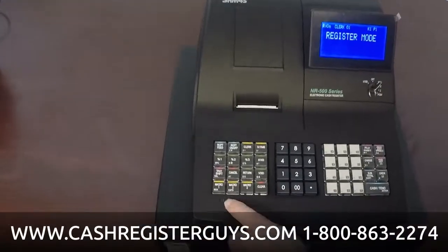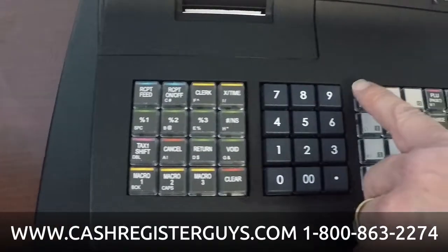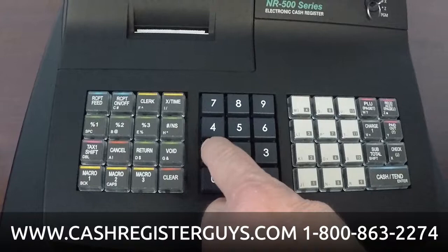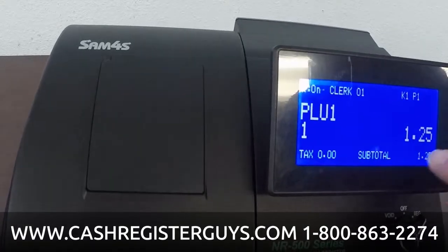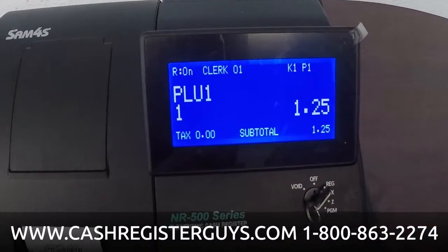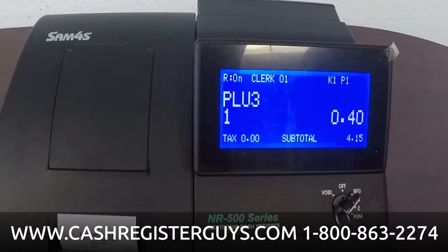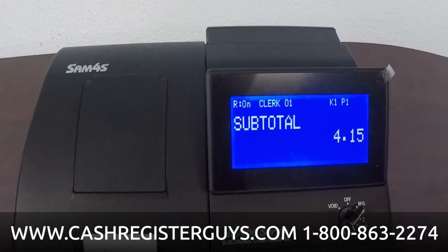We've got 12 buttons, a number pad, function keys, macro keys for speed tendering or reporting, your number pad for prices, and 12 groups or departments on the keyboard — they're really PLUs. To ring something up, key in the price: let's do $1.25 and press PLU number one. You could program the name in there. The display is quite large and easy to read. We'll add another item — $2.50 — and here's one named 'Beads' at $4.40. Now I'll hit subtotal — this is our subtotal with tax.